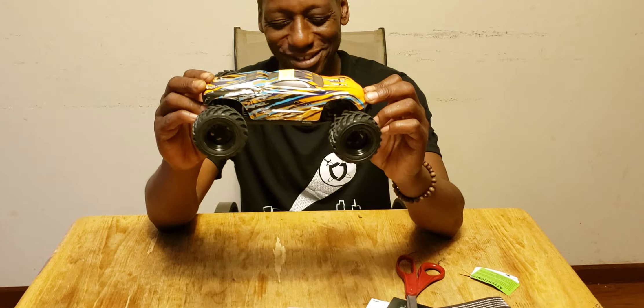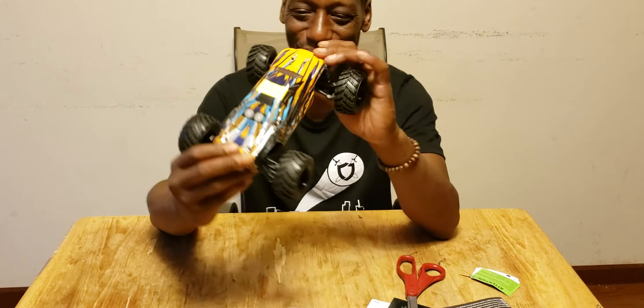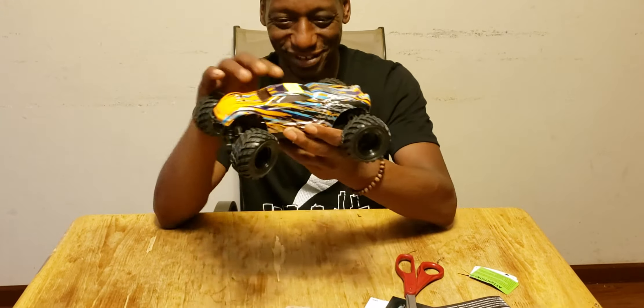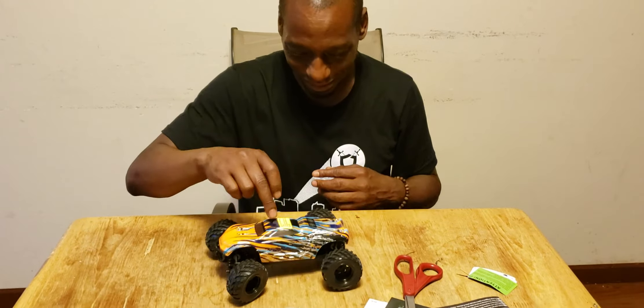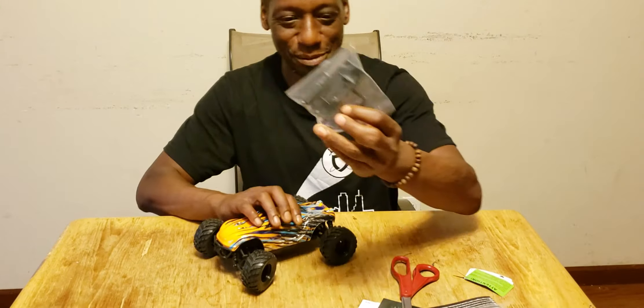I don't even want John to drive this car because he's just going to beat me with it. But it's just so beautiful — I love it. The HiBoxing Hailstorm for under $80.